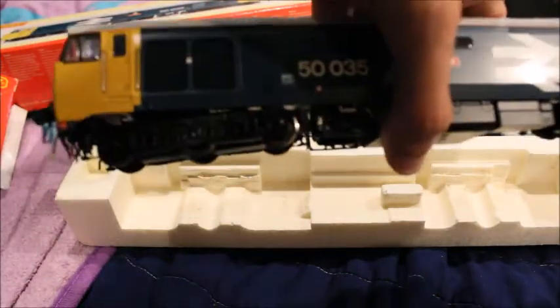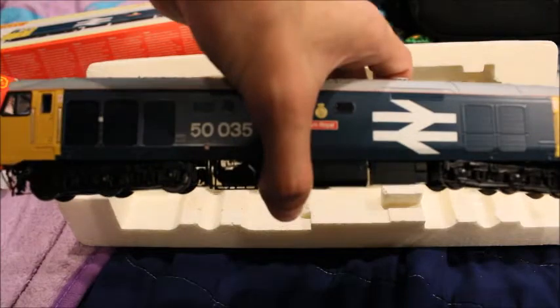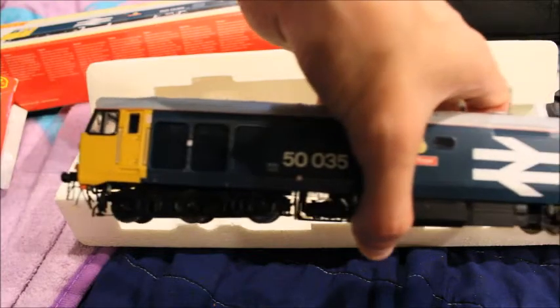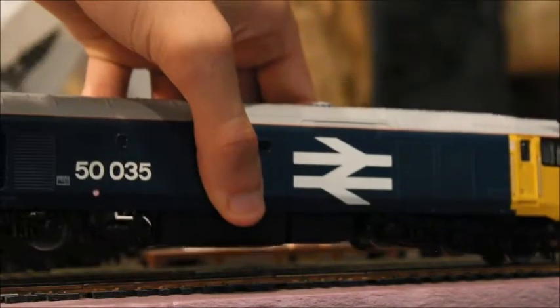I wanted a Class 50 because I wanted to build up a rake of Network Southeast stuff for a while — get some big BR coaches and some Network Southeast stuff, if you guys know the drift. But yeah, that is a Class 50. Now let's test this on the track.